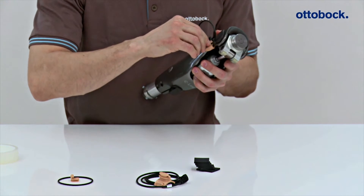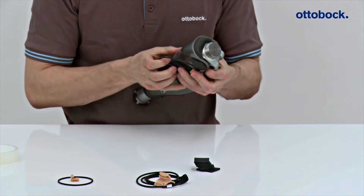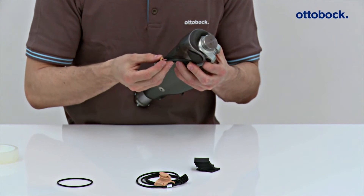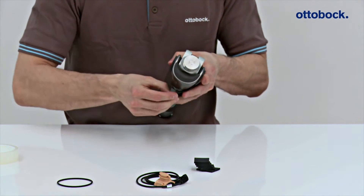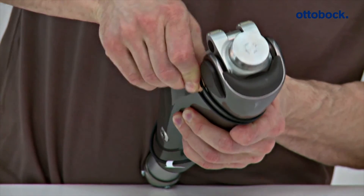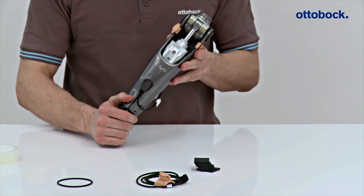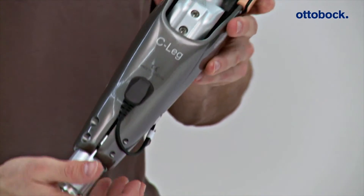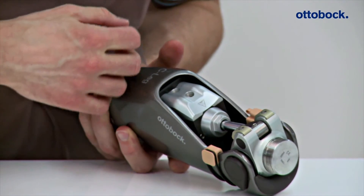Finally, the O&P Professional inserts the counterpart piece of the charging receptacle into the O-ring and then places it around the knee joint. The counterpart piece of the charging receptacle is then hooked on the opposite frame side of the knee joint. The cable and the charging plug are attached to the frame with adhesive tape.